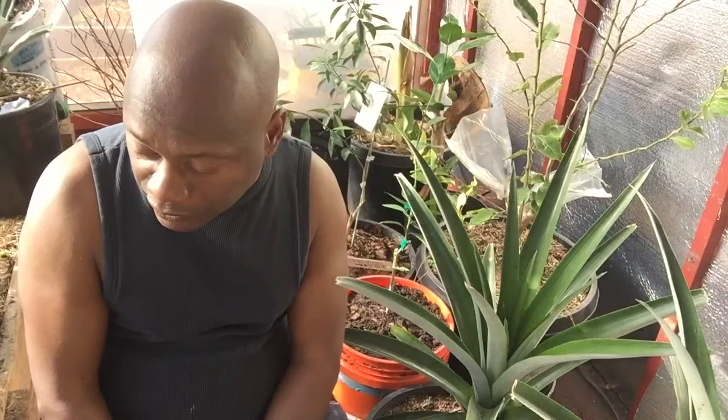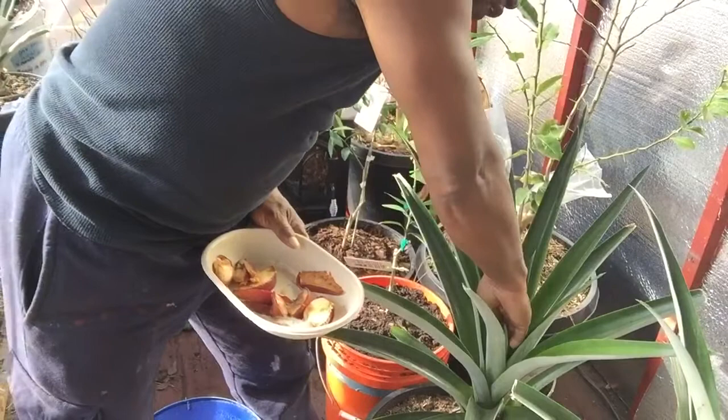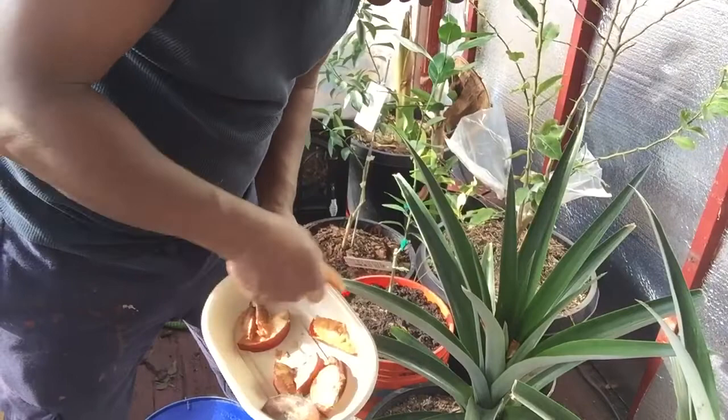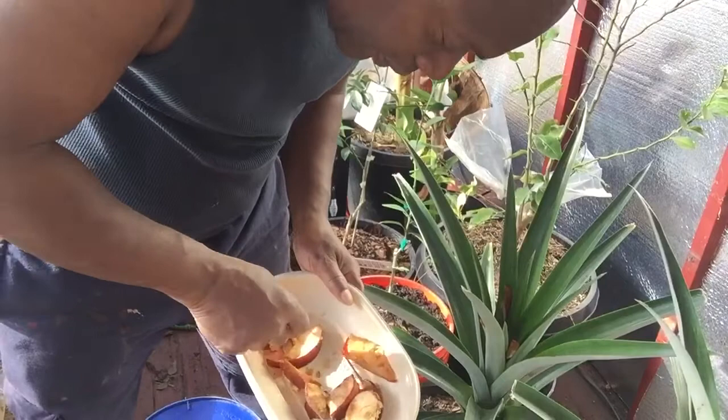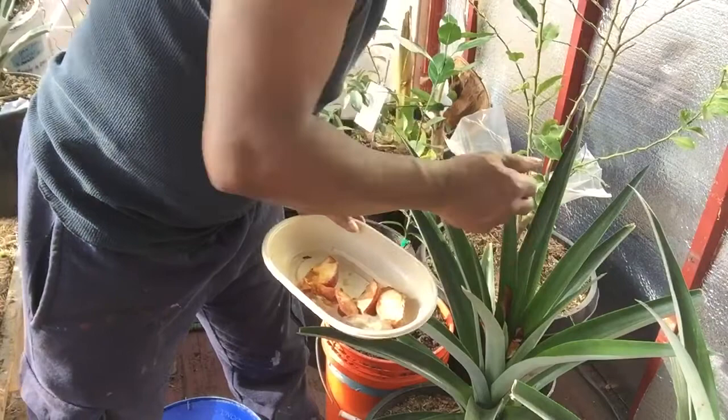So today we're going to show you how we do it. First off, we're going to start with this one using the apple method. We're going to put some apple slices down inside the cone. You just take your apple slices and drop them down in the cone like that, and put them down in there nice and good. I think that's enough.